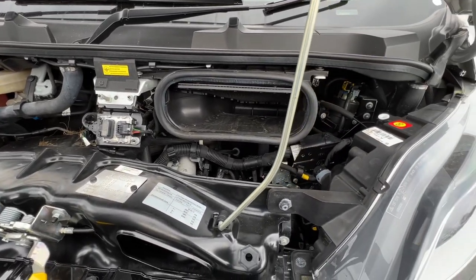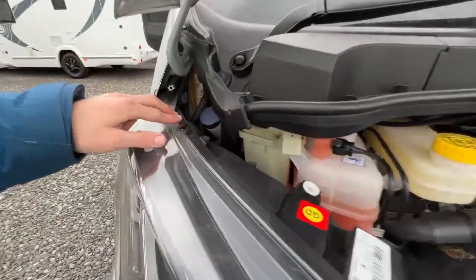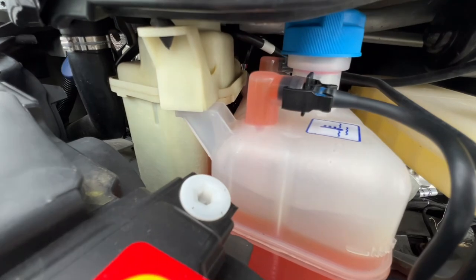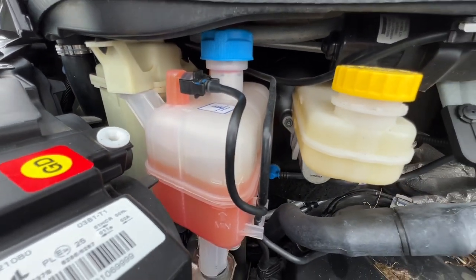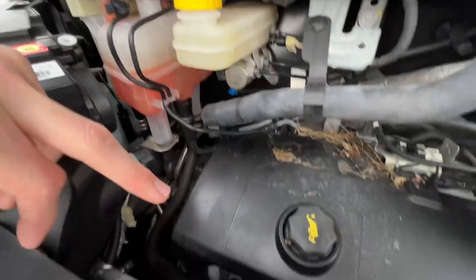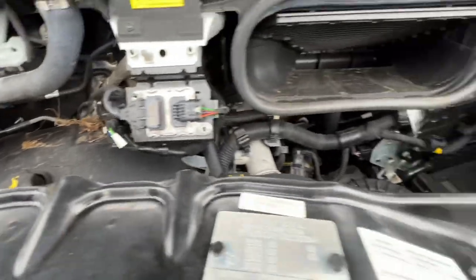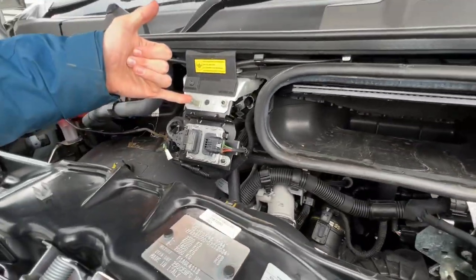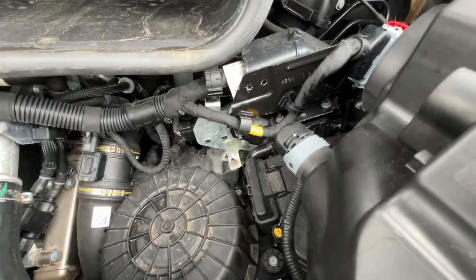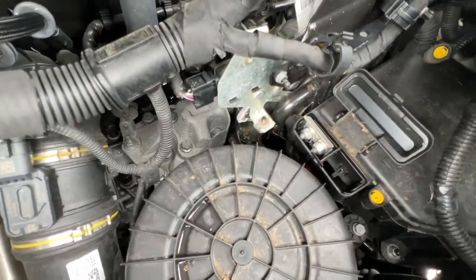Underneath the bonnet you do have all your fluids — screw wash, power steering fluid, and coolant under this cover. Brake fluid, oil filler and dipstick down there for tracking levels. And then a jumpstart earth point here. Between the air filter housing, put your key in here, lift this up — you've got a positive terminal for giving or receiving a jumpstart.